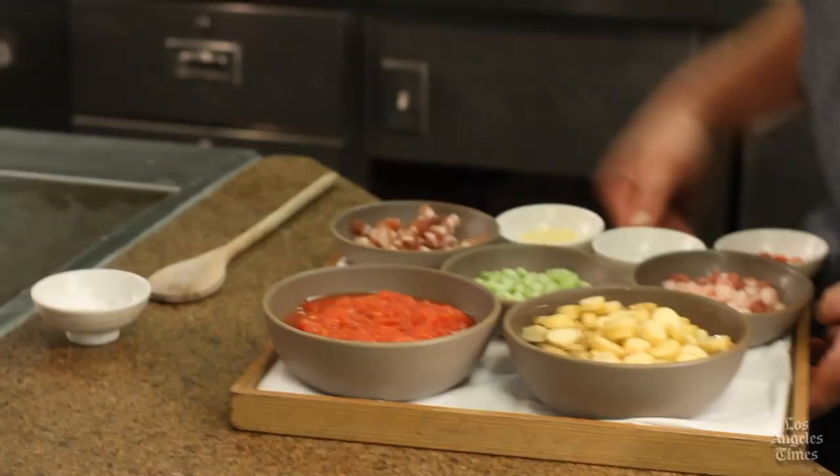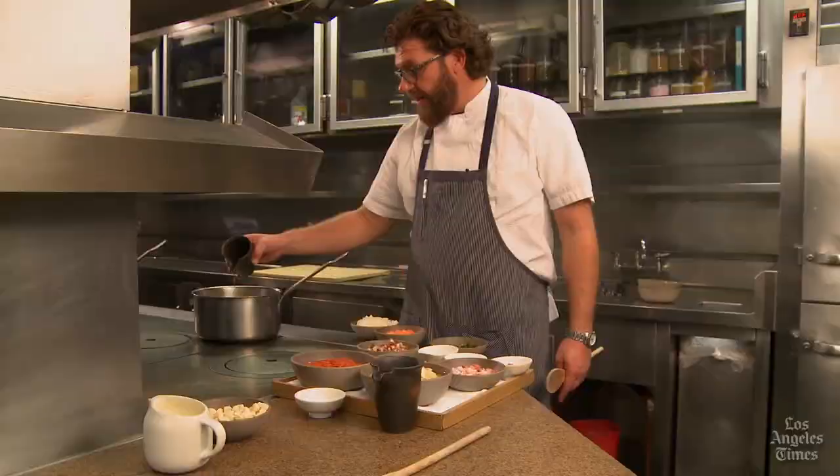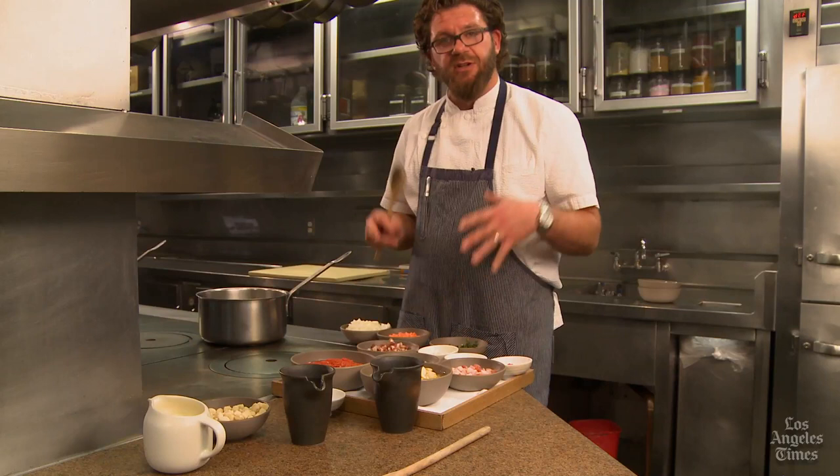The second chowder we're going to make today is the Manhattan-style clam chowder — I call it the Lindenhurst-style, because it's based on a recipe my grandmother used to make. She always lived in Lindenhurst, Long Island, which is where I probably had Manhattan-style clam chowder for the first time. You can see there are a lot more ingredients to this soup — it's a little bit more complicated. But in terms of how you handle the clams and how they find their way into the soup, we're going to do everything exactly the same.